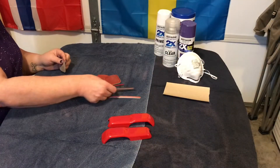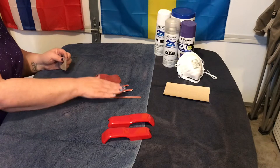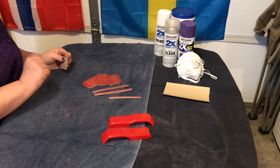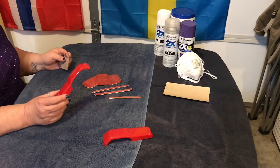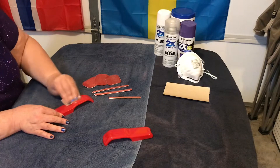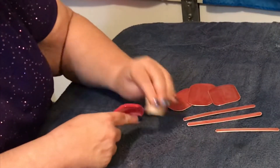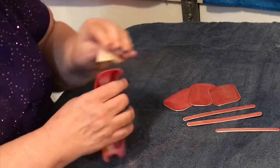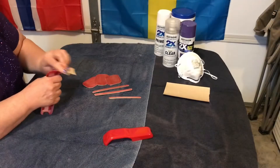The door protectors are finished, and now I'm going to work on these window bumpers. It's pretty much the same thing, but it has more curves so I'm going to make sure I get all the angles, because you want to make sure the paint adheres to the surface.